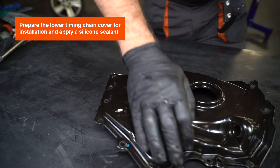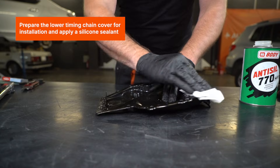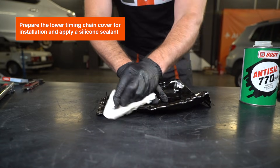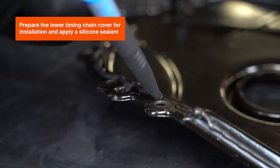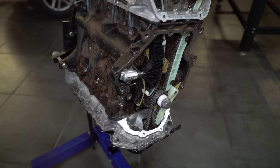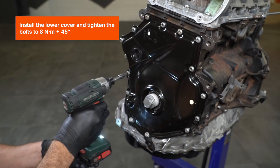Prepare the lower timing chain cover for installation and apply a silicone sealant. Install the lower cover and tighten the bolts to 8Nm plus 45 degrees.